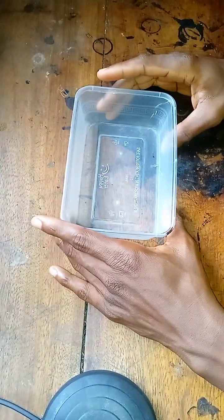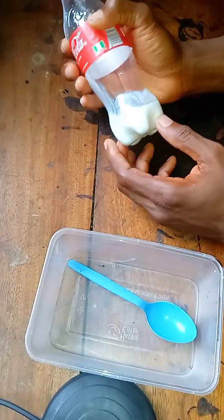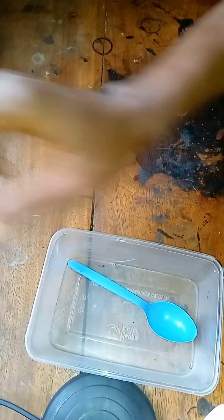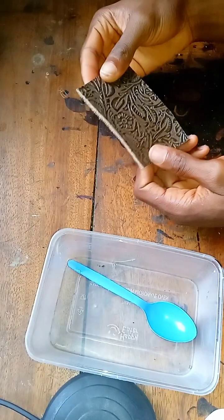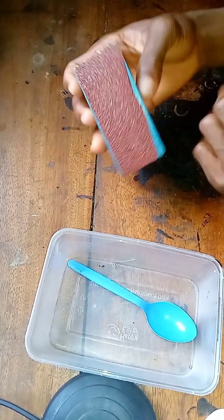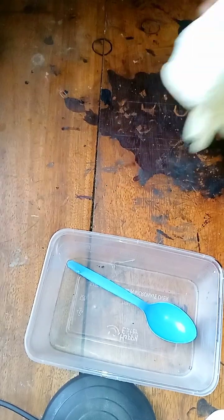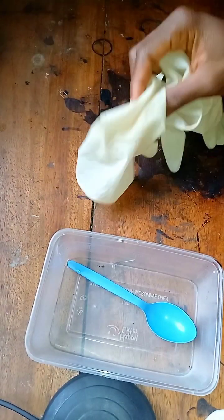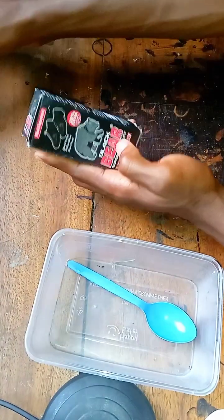We'll be using a transferring container so you can notice the color change while mixing. This is our stiffener — you can get this from stores that sell fast metal materials. This is a top bond from stationary stores. This is our leather piece. This is a rough sandpaper that we'll be using to rub the edge of the leather. This is the mascara wand, my gloves, my baby wipes, and my dye.